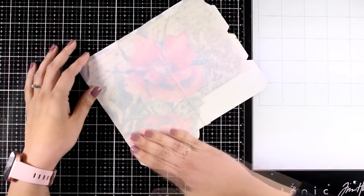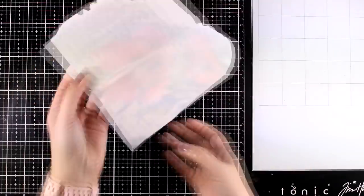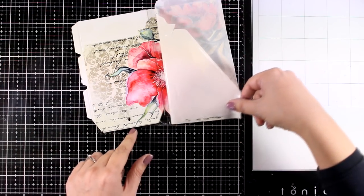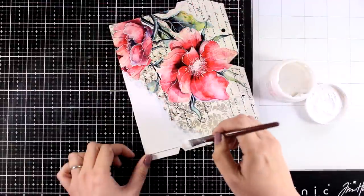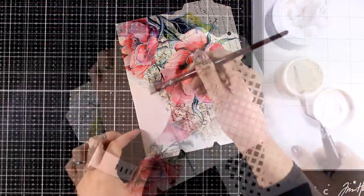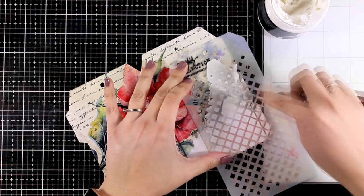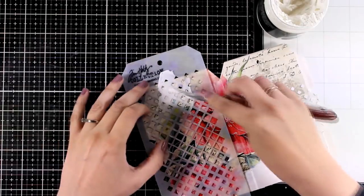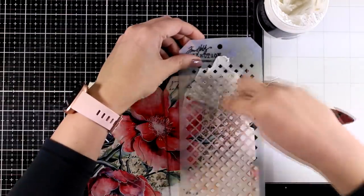I applied a generous amount of water making sure everything is nicely soaked. Because it is so big it's almost impossible to gently pull the paper, so I just peeled it off — which I don't normally recommend — however because I had so much water there I had no problem at all. I'm going to dry that out, and then just like the first project I'm going to erase that cut-out line using my gesso. Then I'm using a stencil with a basic design and applying white embossing paste, making sure I apply it on both the white gesso area as well as on some of the transfer, to bring everything together.